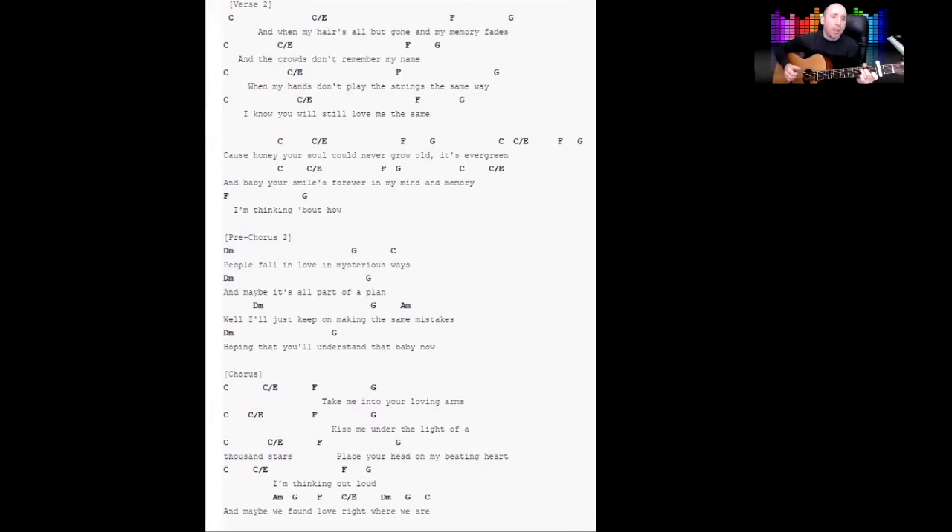C now. When my hair's all but gone and my memory fades, when my hands don't play the strings the same way — I know you will still love me the same. Cause honey, your soul could never grow old, it's evergreen. Baby your smile's forever in my mind and memory.